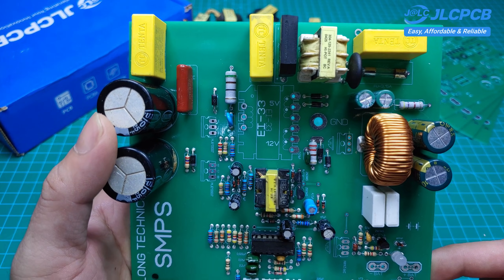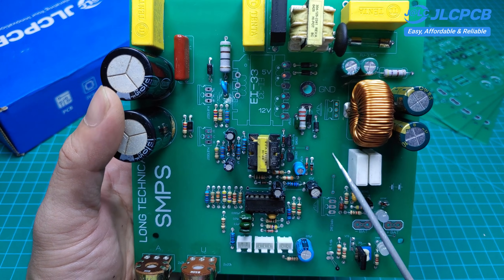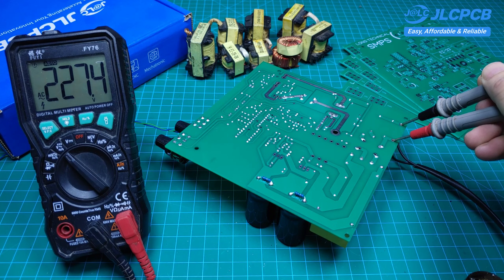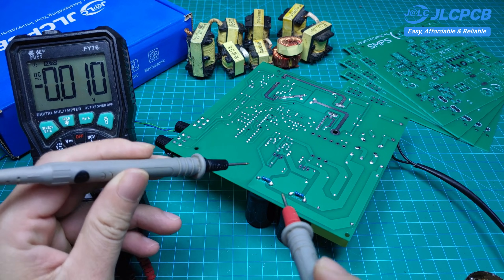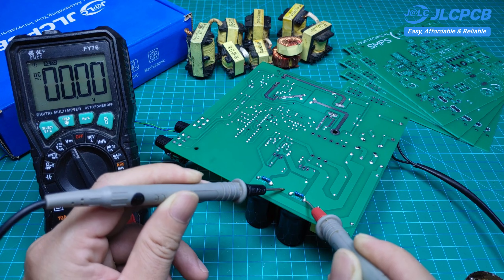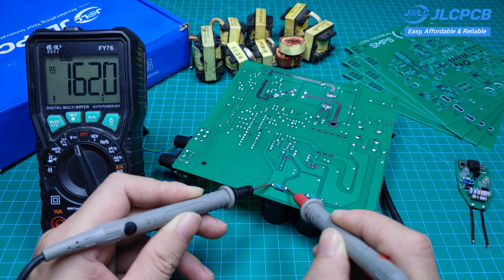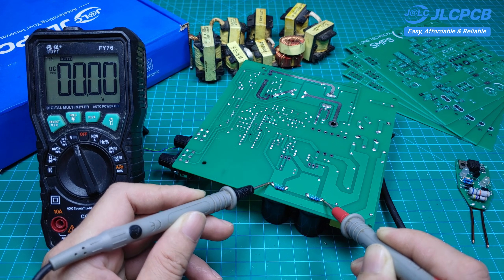This is the circuit after installing all the components, except for the main transformer, MOSFETs, transistors, and diodes. I'll now power it up and measure the voltage across the capacitors. I'm going to check the voltage across the two capacitors to see if there's any difference between them — it should not differ by more than 5V, which ensures stable circuit operation. Currently the voltage difference is too large, so I'll replace one capacitor and check again. After replacing the pair of capacitors, the voltage across the two is now nearly equal.